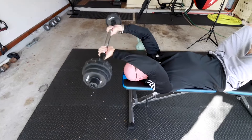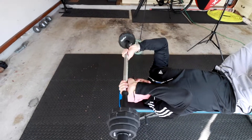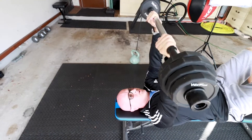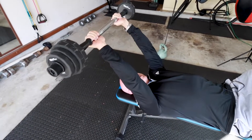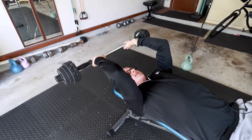So once again — elbows up, come towards my head, trying not to smack myself in the head — or arms back and do a tricep extension like this. All right, so that was a skull crusher.